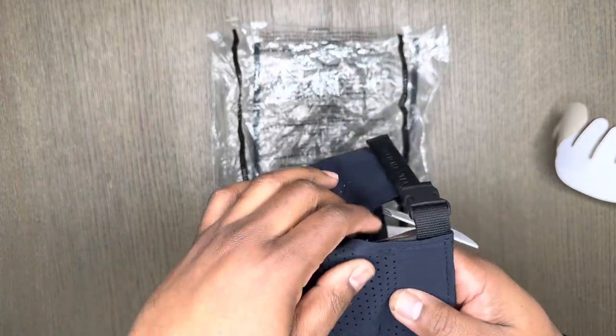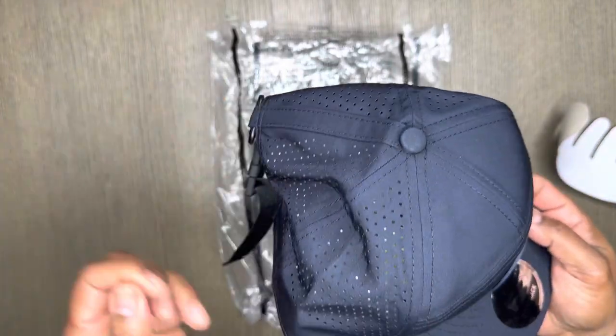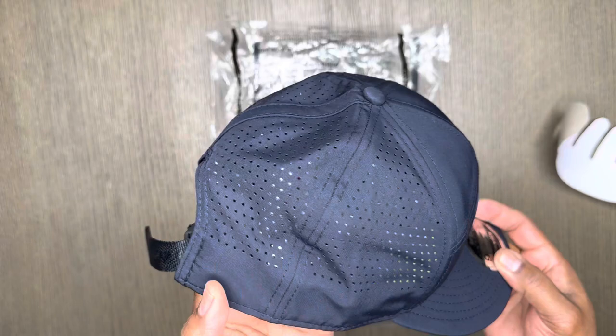It's really mesh with holes allowing for good breathability.